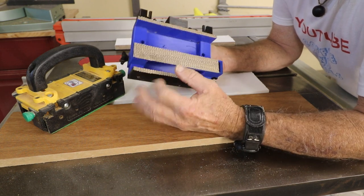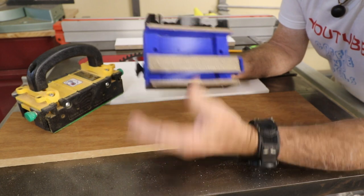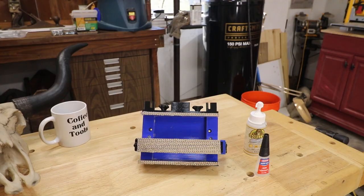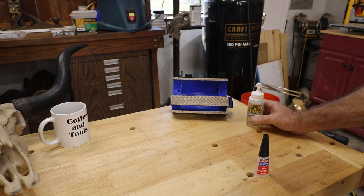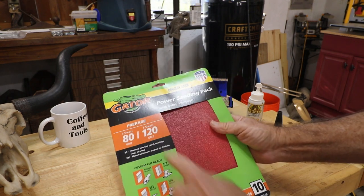So I got an idea today. Why don't we get some 80-grit sandpaper and glue it on the back here and see if that'll grab even better? I'm just looking for maximum grab. I ran over to the big box store - Walmart - and bought some cheap sandpaper that included 80-grit in the pack.